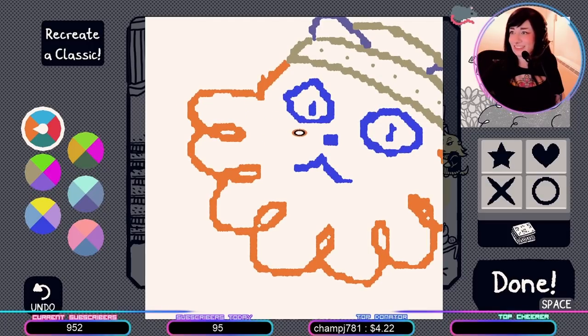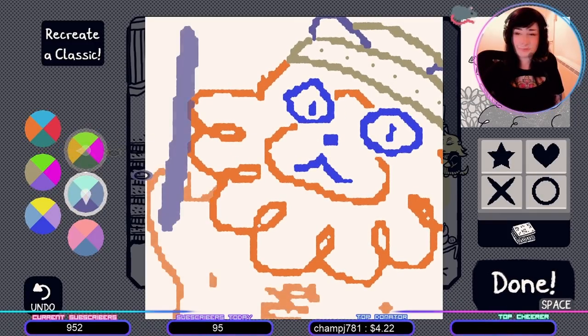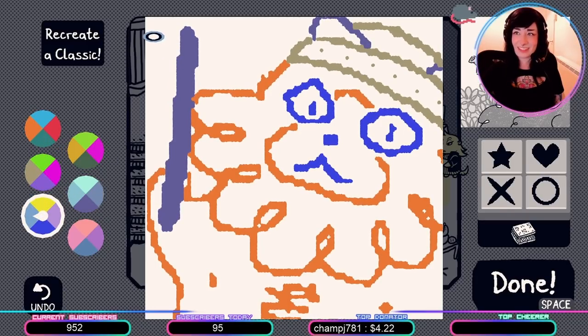Do you see what it is? Let's see, he's got like a... They're the same picture! Thank you.